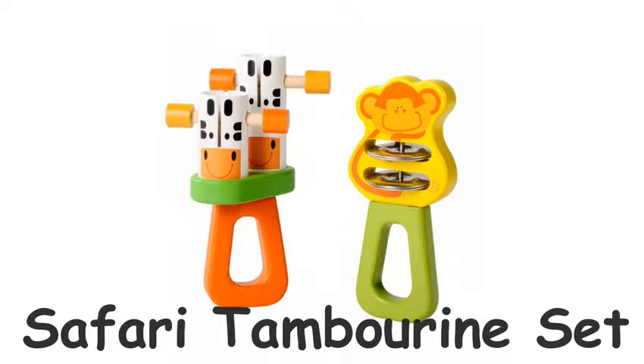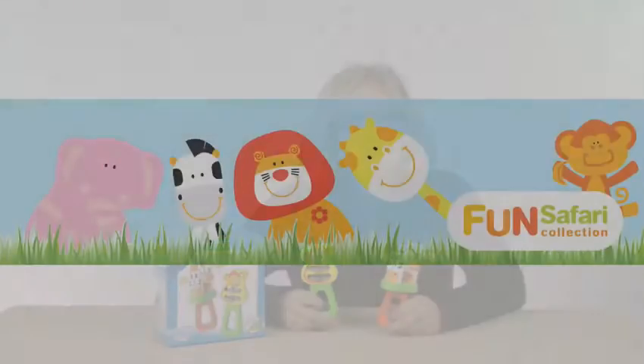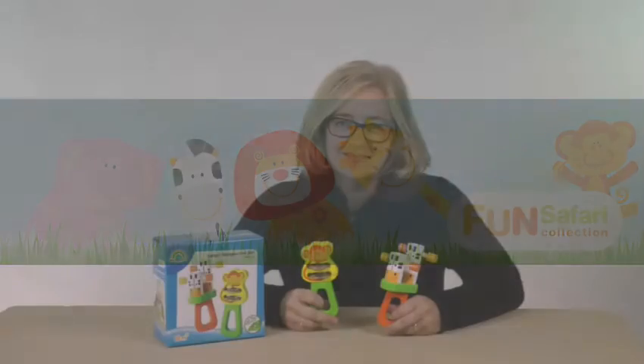Safari Tambourine Set — gorgeous baby percussion instruments. Are these cute? A set of brightly coloured wooden percussion shakers and rattlers with lovely friendly Safari animal faces on them. It's part of our fun Safari range of environmentally friendly wooden baby toys. Your little one's going to love playing with these beautiful wooden Safari Tambourine Set.